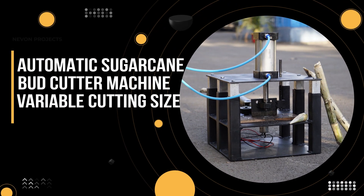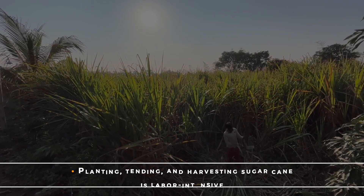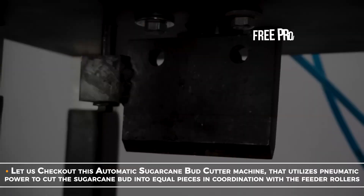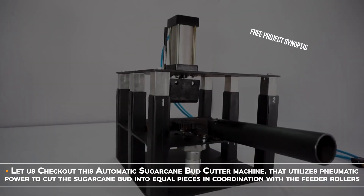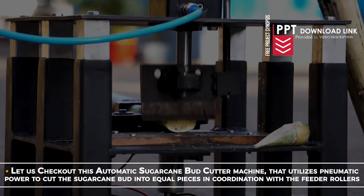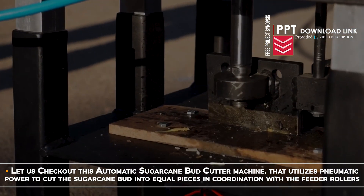Automatic Sugarcane Bud Cutter Machine. Planting, tending and harvesting sugarcane is labor-intensive. Let us check out this Automatic Sugarcane Bud Cutter Machine that utilizes pneumatic power to cut the sugarcane buds into equal pieces in coordination with the feeder rollers.